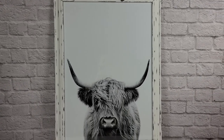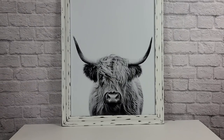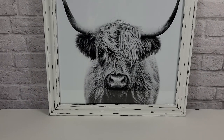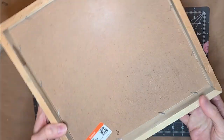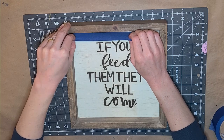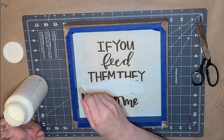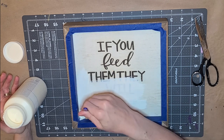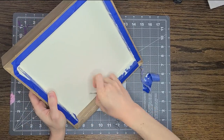My husband thinks I'm crazy — he's like 'it's a cow,' and I'm like, 'no, he's beautiful!' What do you guys think? For our third project we're going to be taking this sign I found at Goodwill for $3.49. Whenever you find something at Goodwill that you don't like the saying on, don't be afraid to buy it if you like the overall look and shape. So I'm taking some ivory chalk paint and painting over the words on the sign, putting enough coats so you can't see those words anymore.